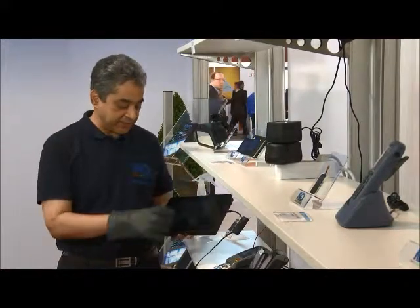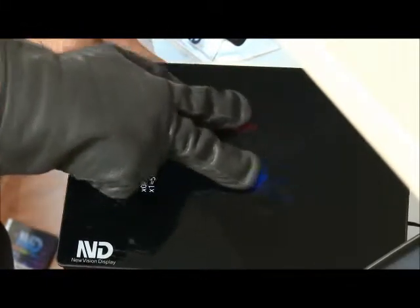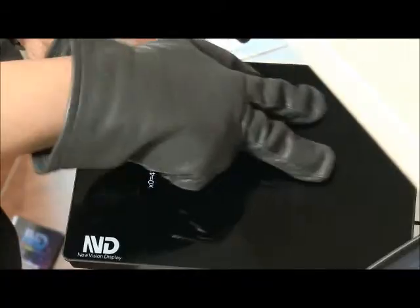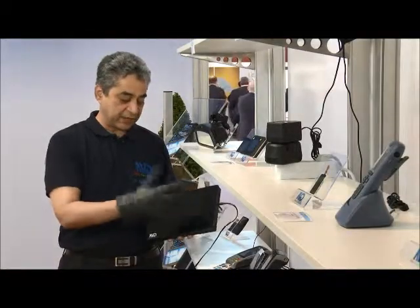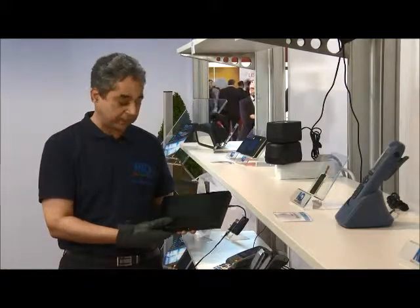You can see that if we operate it with a glove it works fine, and also with two touches and three touches. It's difficult to see because the glove is so big, but it's a really thick winter glove, so ideal for automotive and outdoor applications.